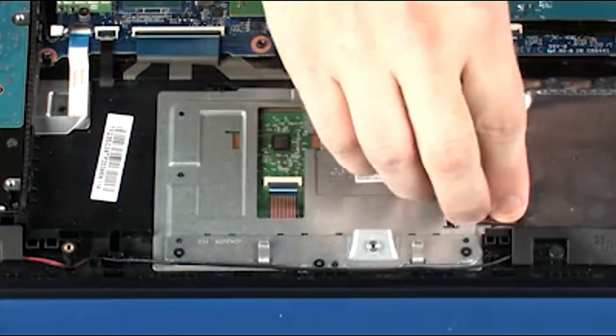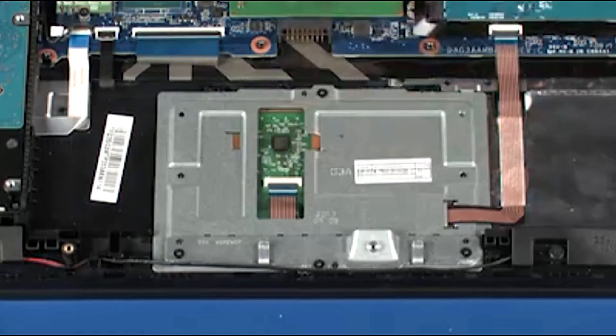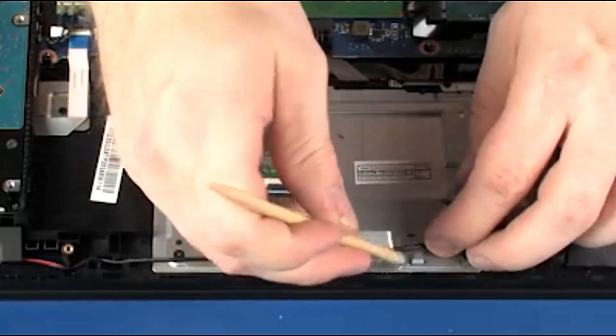Apply pressure along the length of the touchpad button board ribbon cable to adhere it to the top cover. Route the speaker cable through the routing tabs on the touchpad button board bracket.